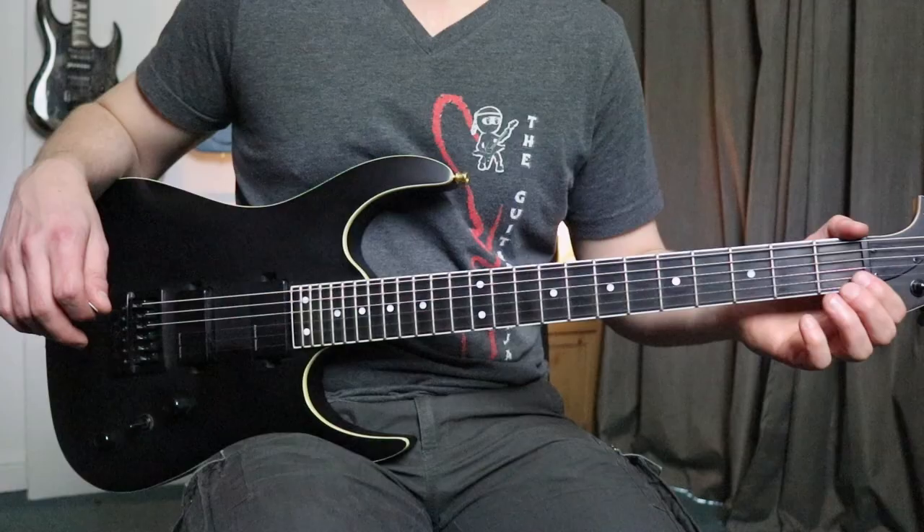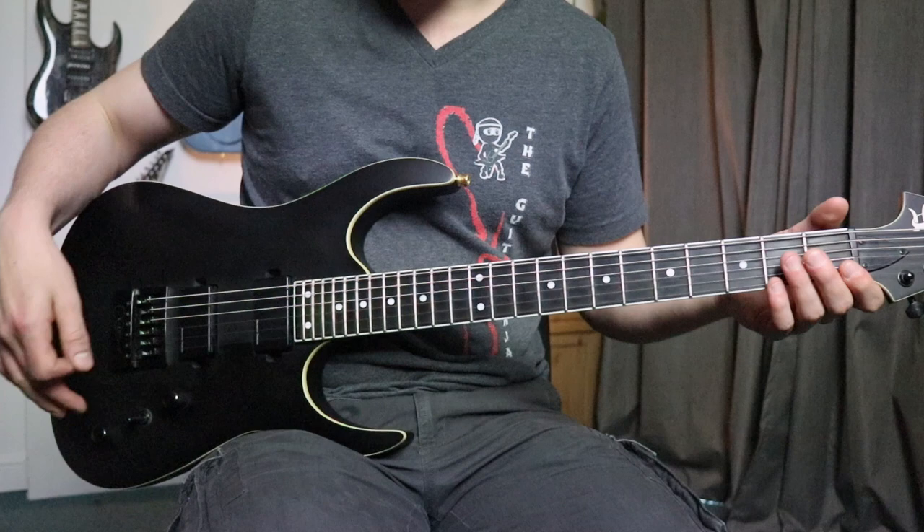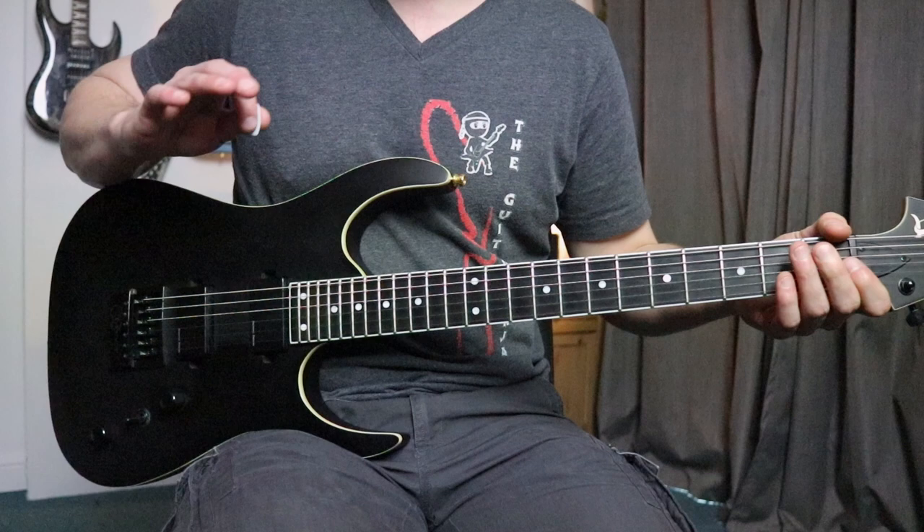Now we've got the idea of a plectrum. Again, you can use your fingers if you don't have a plectrum available at the moment. Let's get into actually playing some notes. At the beginning we haven't gone through setting up an amp or how we're connecting the guitar properly, so right now we're just going to use the guitar completely unplugged and just get used to playing some notes without any annoying volumes to upset the family or the neighbors.